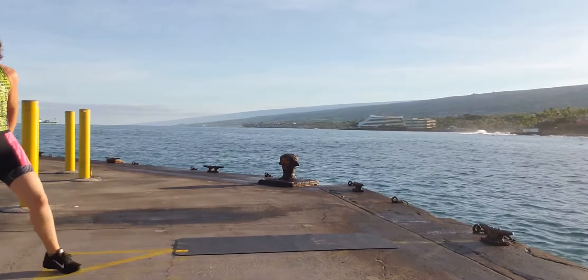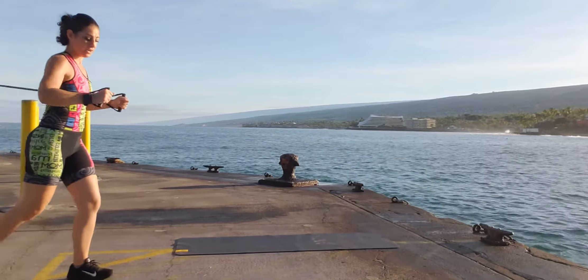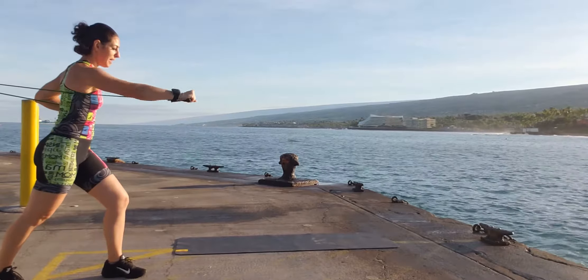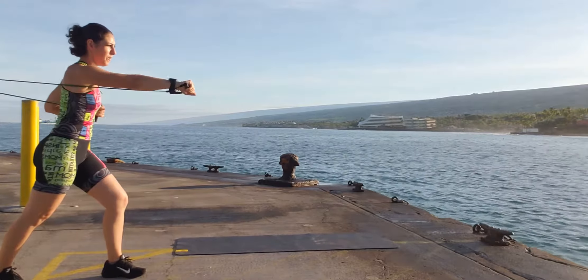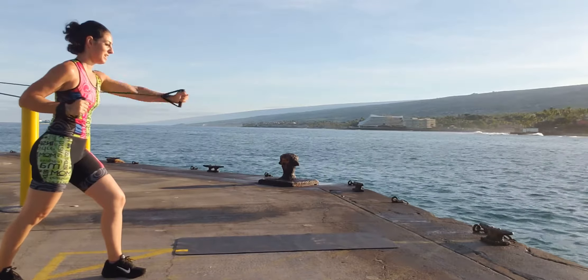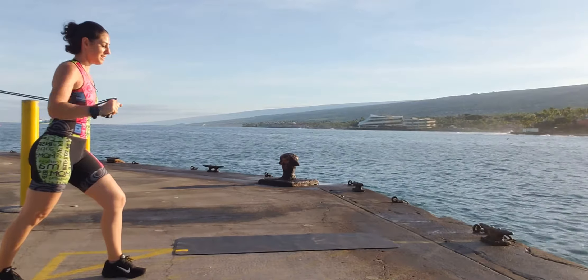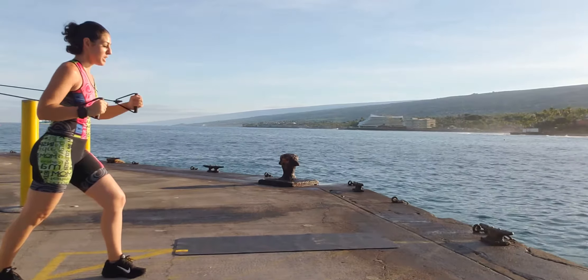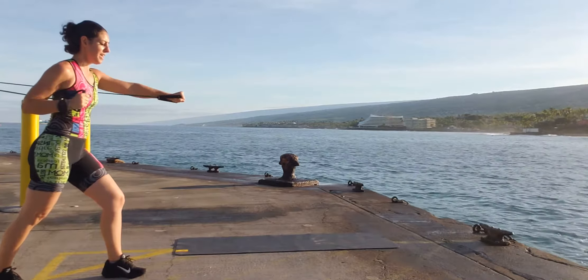Chest press is next. So instead of just a straight press like we've done before, we're going to alternate. Punch, punch. Shoulders down, looking straight ahead. Complete 15 alternating chest press repetitions.